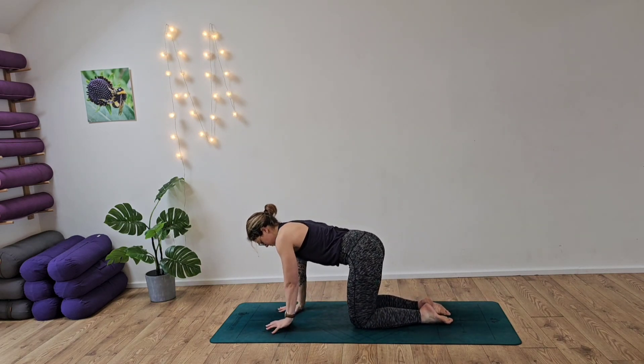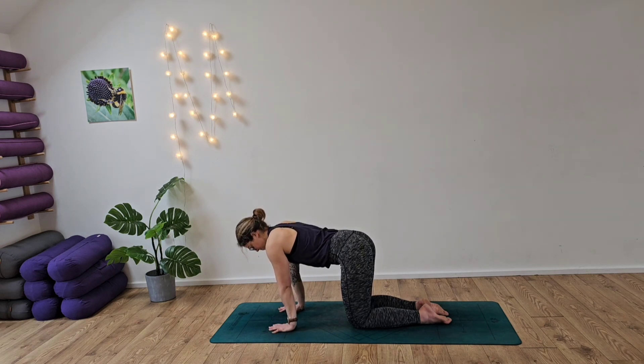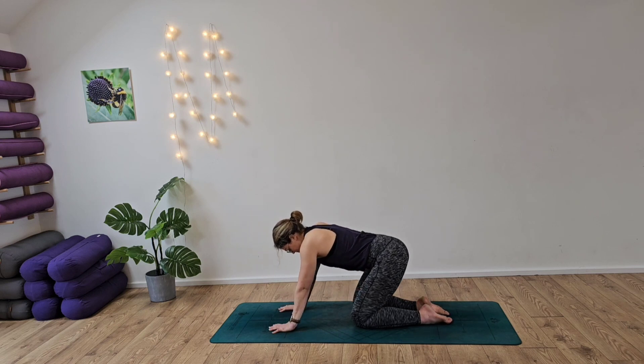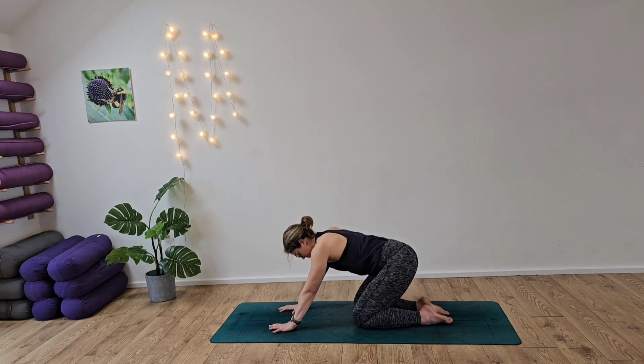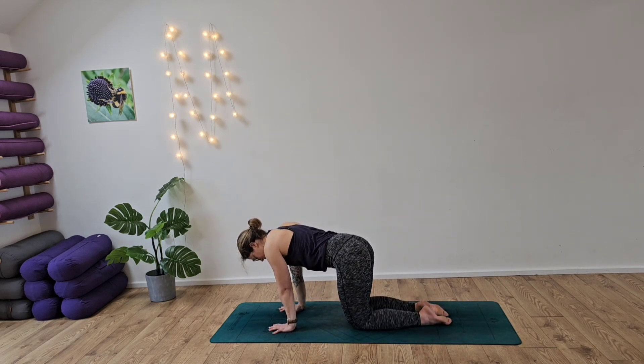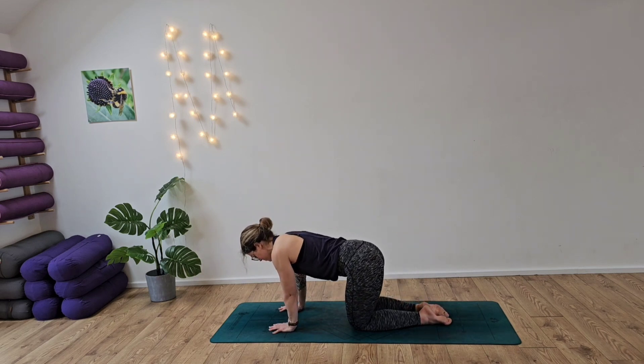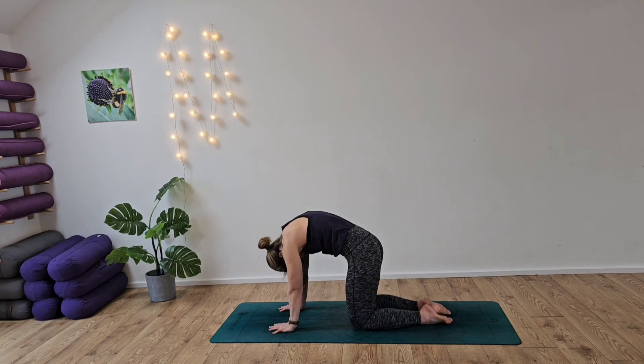Coming into our all-fours position, we're just going to take a moment just to work through the fingertips. Raising up through the heels of the hands, staying in the fingertips as we lift up from one side and then into the other. Then coming up into the tips of the fingers, reaching right up, keeping the arms nice and straight — really working through the wrists, the fingers. Then we're going to take some gentle circles, moving not just through the wrists but through the hips and the knees, inhaling and exhaling, switching direction all the way around. Then coming back up into our tabletop position, rolling the back out into cat.